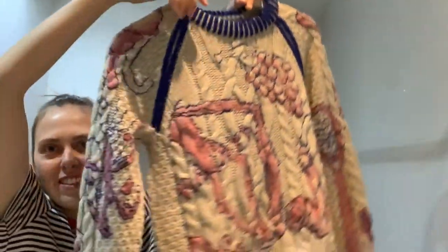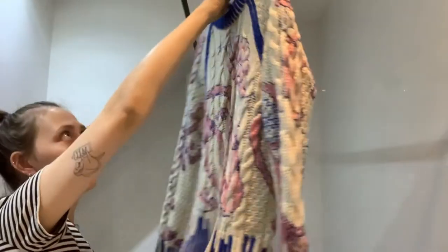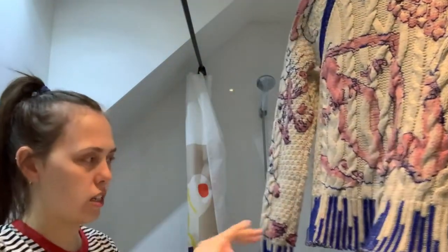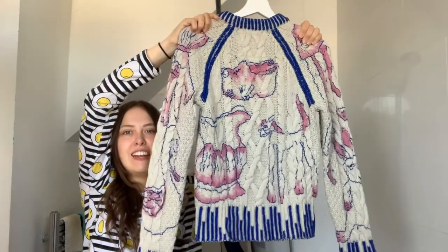It's all painted now — here's the front, and here's the back. I think the sleeves are my favorite part. I'm going to leave it to dry so the dye has time to soak in, and then I'll come back and wash it.